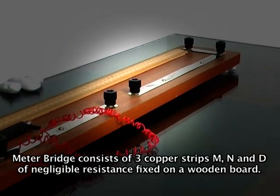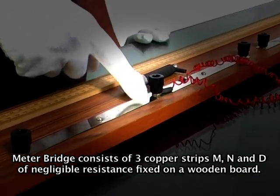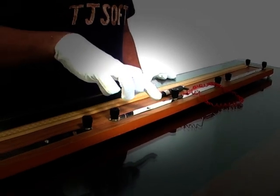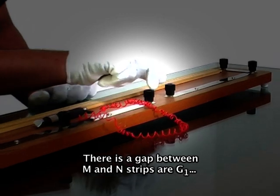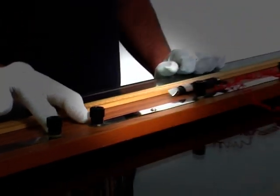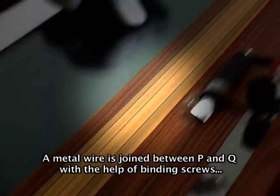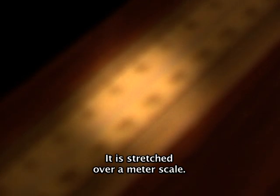The meter bridge consists of three copper strips M, N, and D of negligible resistance fixed on a wooden board. There is a gap between M and N strips at Z1 and Z2. A metal wire is joined between P and Q with the help of binding screws, and it is stretched over a meter scale.